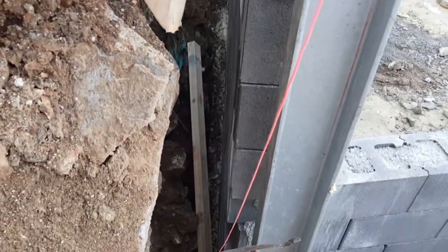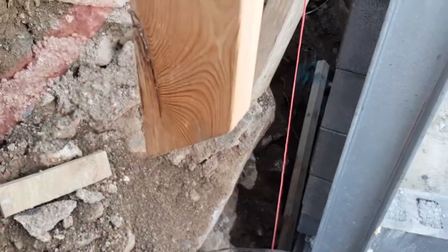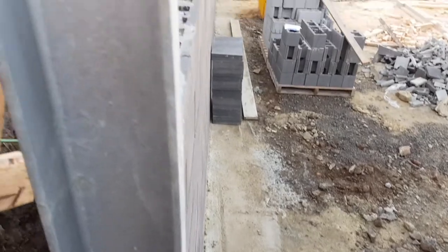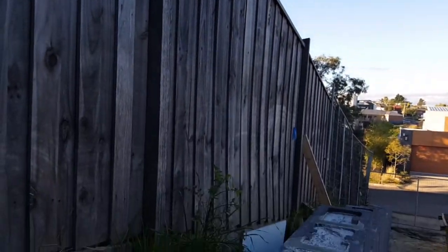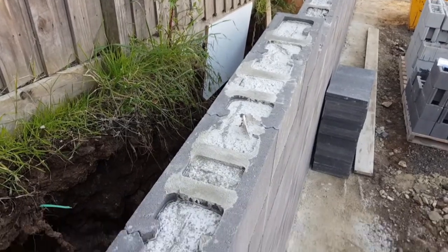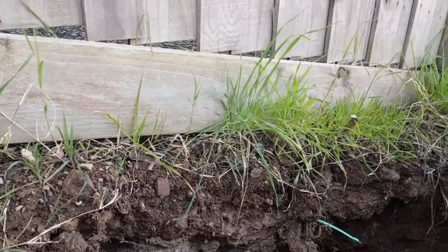That biggest wall is going to be supporting the adjoining neighbor's land — so any land that potentially slips over time will land against this wall and it will support it from bowling over and landing into the driveway. At the top of this wall you can see it's completely filled with concrete all the way down to the street. It is a very strong, rigid wall designed to take the load of all this soil, which is going to eventually be backfilled with crushed rock.